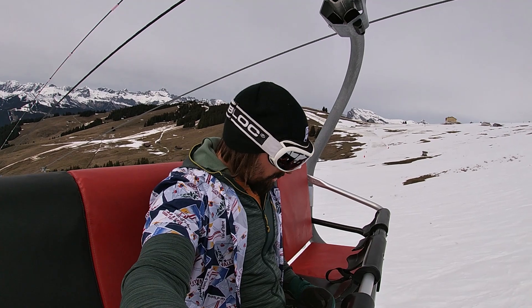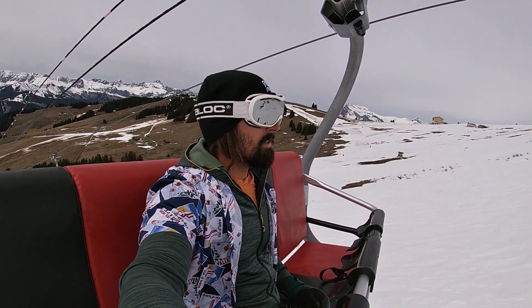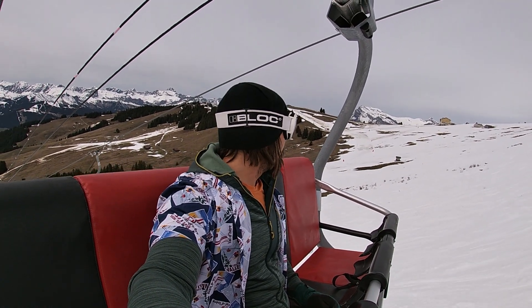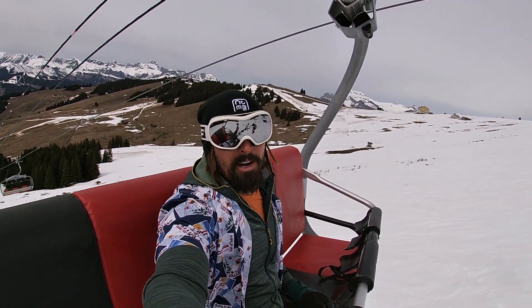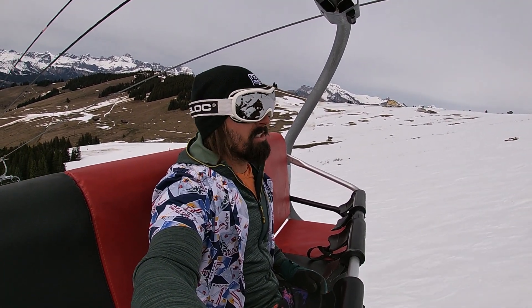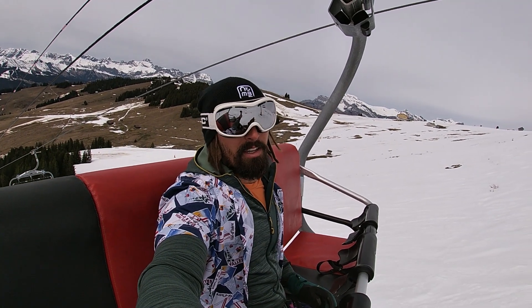I came out here to make a first impressions video of my new ski boots, but it's really difficult because the snow is absolutely appalling. I'm going to do it anyway because the next time I use them it won't be my first impression. As you can see in the background, there's very little snow left at Sangeray, and what little is left is like glue, so I can't properly ski at all — but it is what it is.